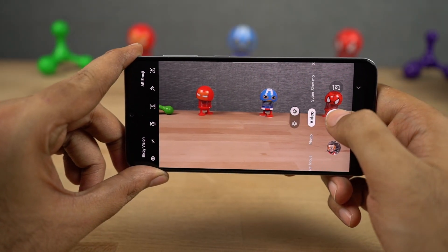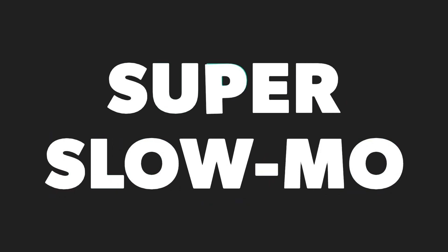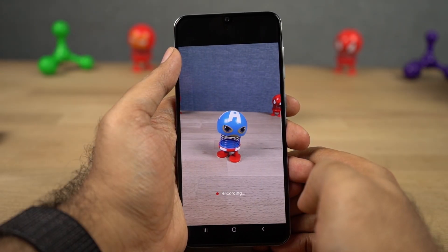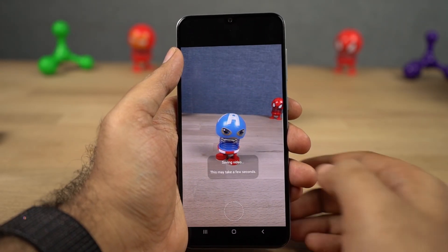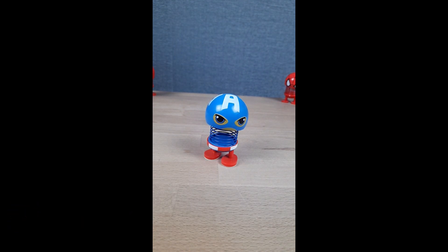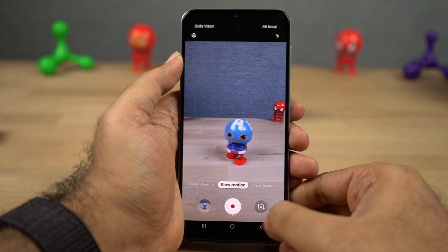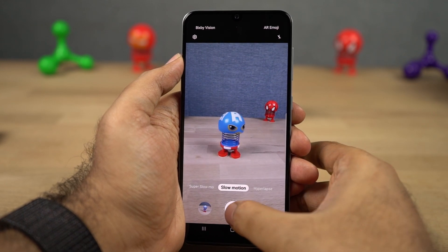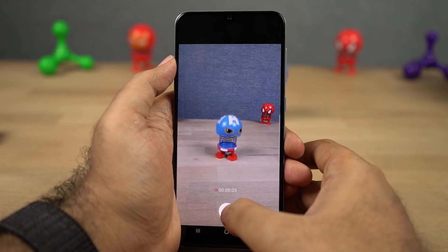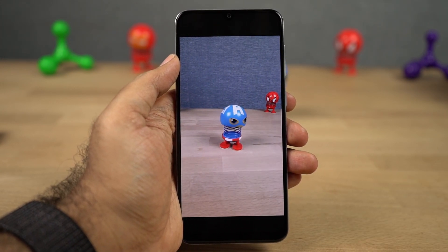This phone also offers electronic image stabilization while recording video. It also supports super slow motion video recording. In this mode we can only record for a few seconds, and we can edit the super slow motion to make it look even better. Next we have slow motion video recording, where we have more control over the duration. Once you are done recording, you can also edit this slow-mo video according to your preference.